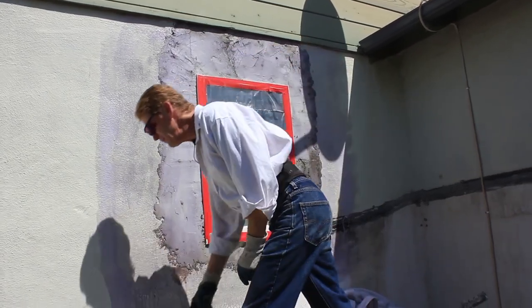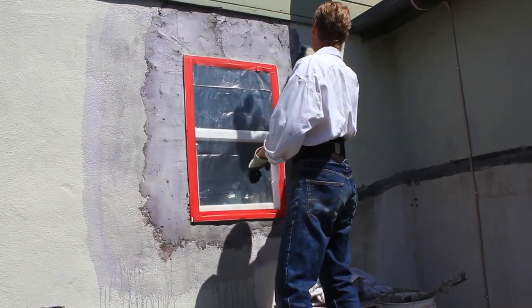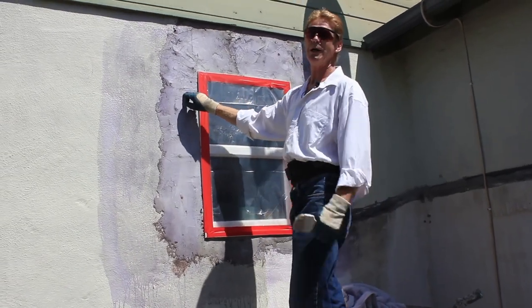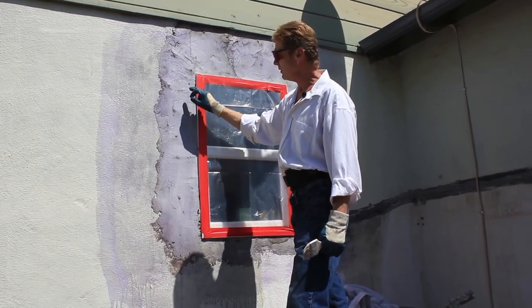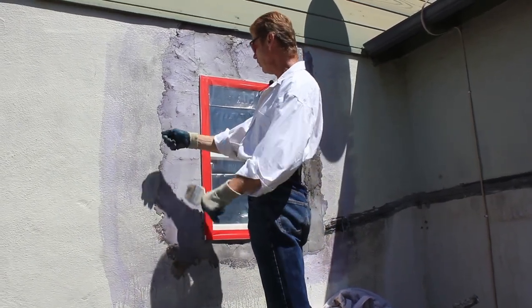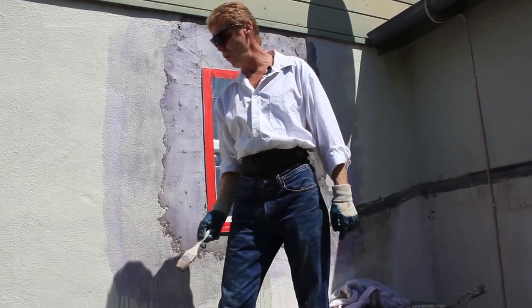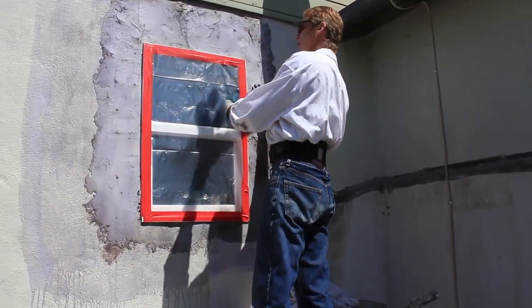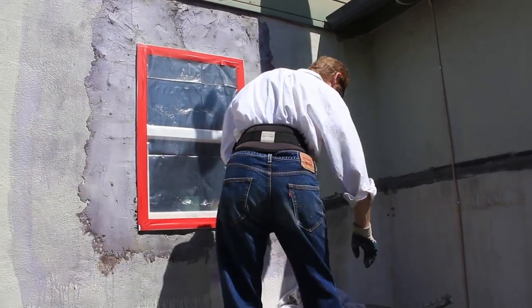Then what I did is I put Weld Crete on it — this is all a liquid bonding agent. Why did I put liquid bonding agent on a skim coat? Because this skim coat is not very porous. They used a putty knife and instead of leaving it porous or with a mechanical bond, it's smooth. So my next coat won't adhere to that. When you have something past the grounds like this, it's too thick. Here's how we fix that.